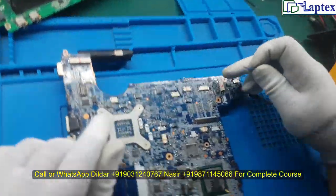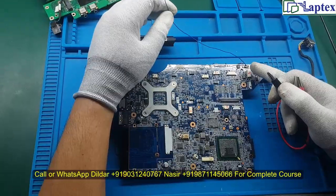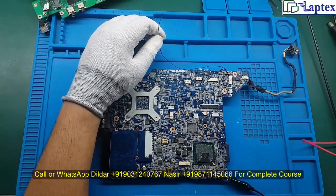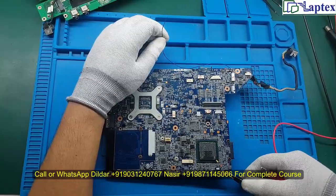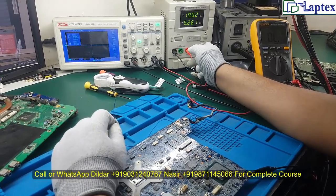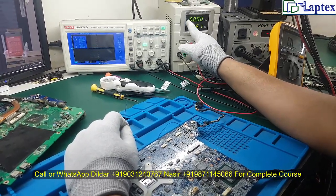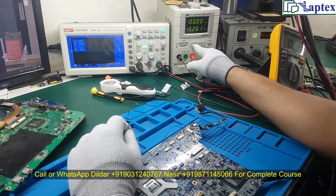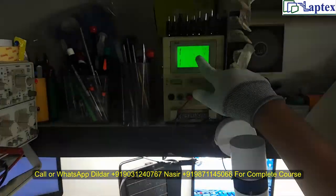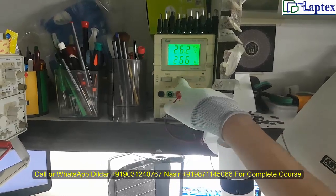Now let's place a jumper wire on one terminal of the sensing resistor — consider that 19V is at this point. Use an alligator clip on the negative terminal of the power supply. Before powering up, reduce the voltage to the minimum level — I have reduced it to zero. If your power supply's current is not auto-adjusting, like my three-digit supply, you have to manually adjust the current each time using the notch.